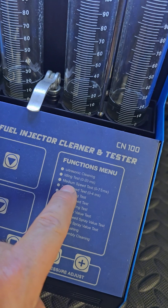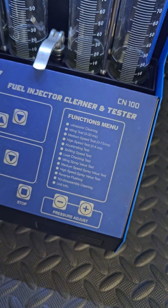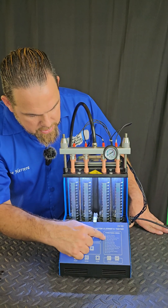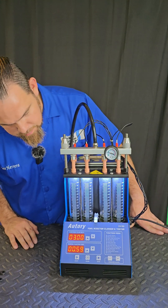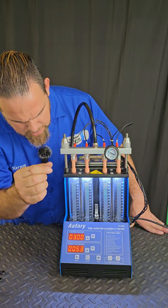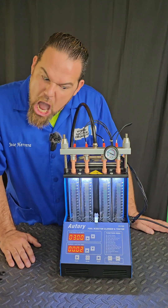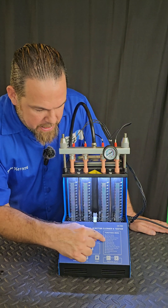Once the idle test finishes, we're going to do medium speed, high speed, accelerating, shifting, and leak — every single function in the machine we're going to perform. Now I'm going to function number three, which is the medium speed test. First I'm going to empty the tanks. Then step number four: high speed test.